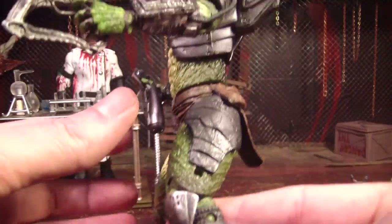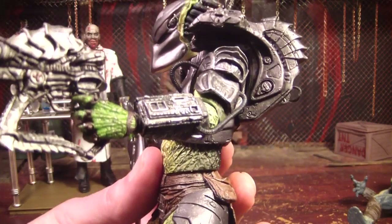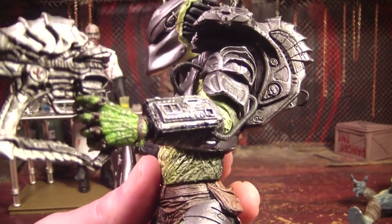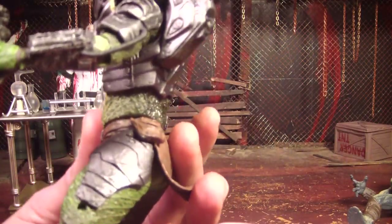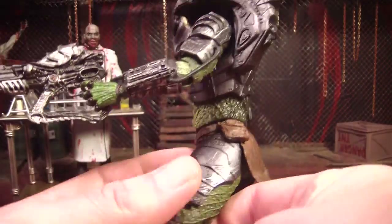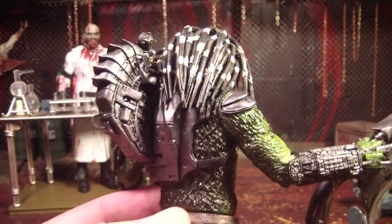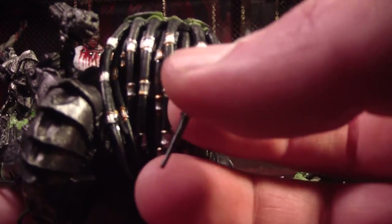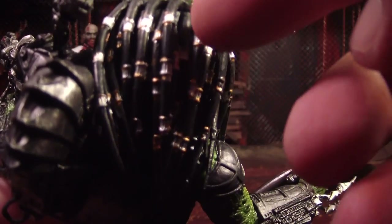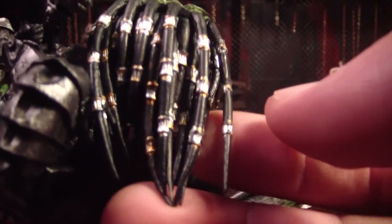Let's talk more about his paint job because I really like the color of the armor on here. This reminds me a little bit of the Viper Predator — his armor was a similar color and I really liked his armor. Most of the armor is that color — it's almost like a gun metal color but with a hint of purple. I even like what they did for the dreads: they painted the rings silver, but the top and bottom of the rings are gold. That really makes them look a little different than most of the other Predators. They did a pretty good job painting them too.